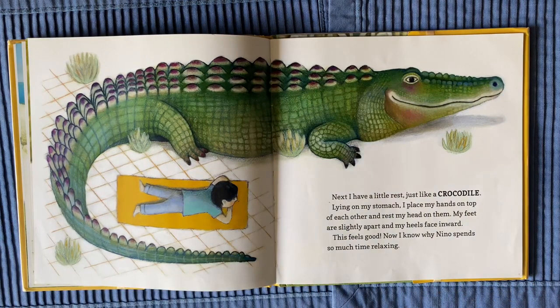Next, I have a little rest, just like a crocodile. Lying on my stomach, I place my hands on top of each other and rest my head on them. My feet are slightly apart and my heels face inward. This feels good. Now I know why Nino spends so much time relaxing.